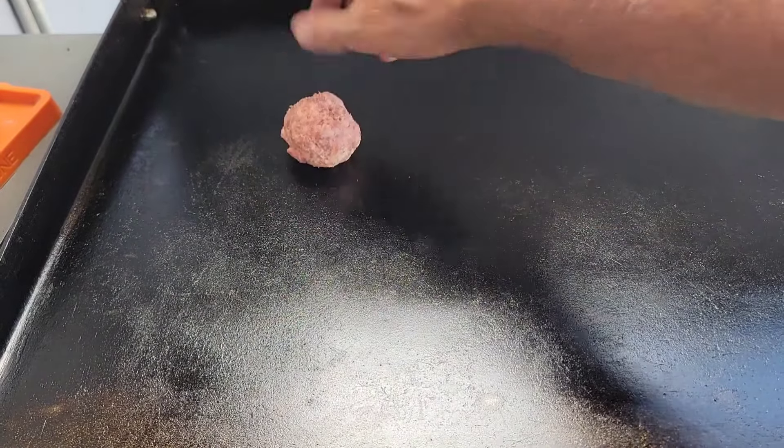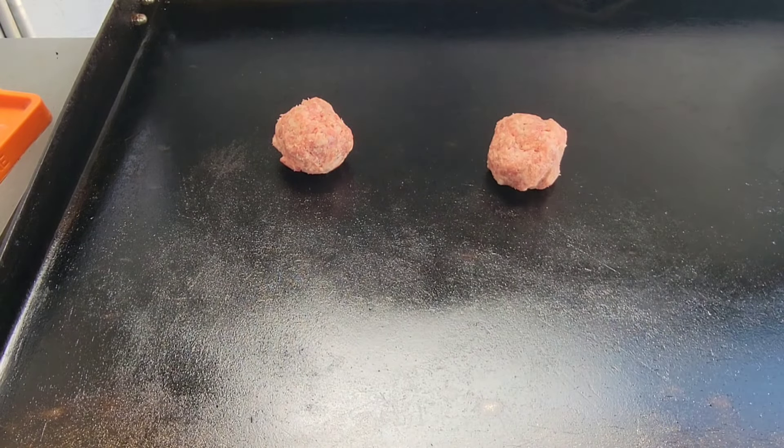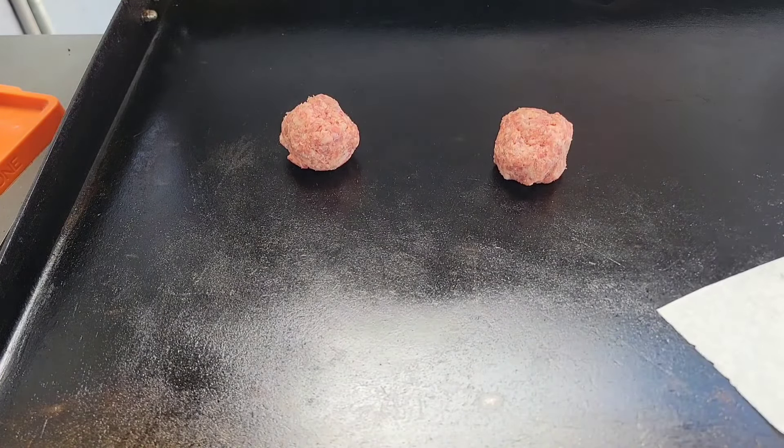What I'm gonna do is get my Jimmy Dean sausage, three-ounce balls there, and we're gonna smash them — just like Smashburgers, but with sausage. I've done this before when I made my breakfast sandwiches and McMuffins and all that good stuff.